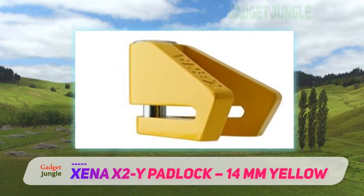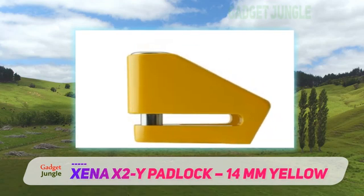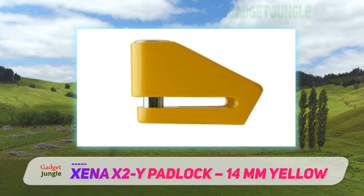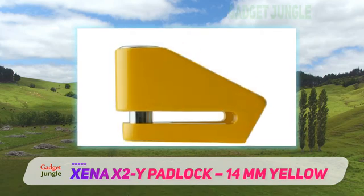Another feature we like is that it's one of the easiest locks to both lock and unlock. The spring-loaded pins are nice and smooth, which makes attaching the lock a lot less awkward than most locks we've used.